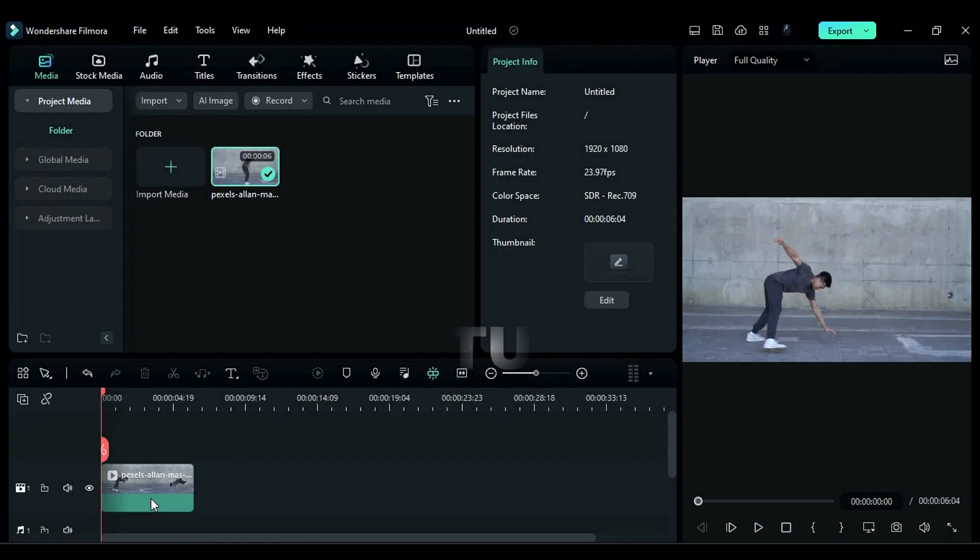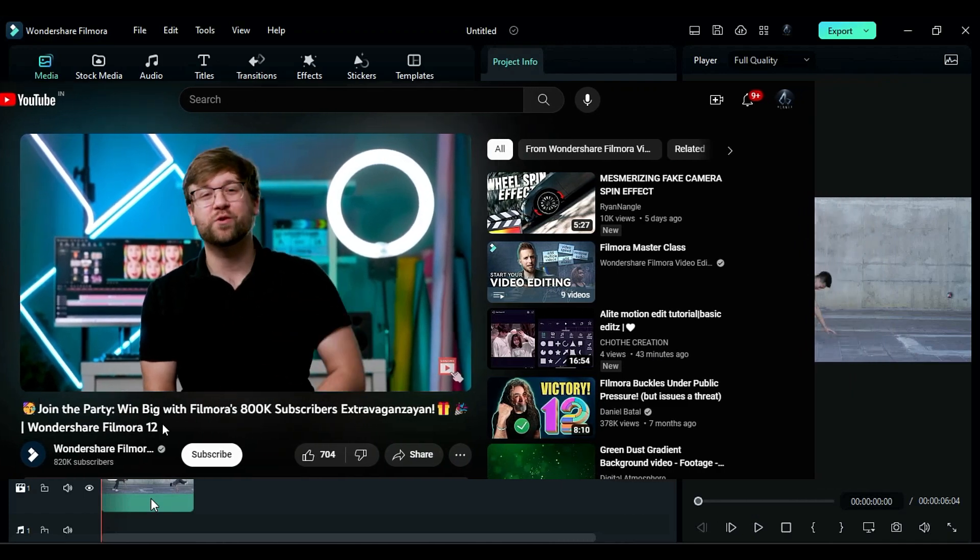Hey guys, welcome back to my channel. Today in this video, I'm going to show you my best Filmora features and effects. Before that, Filmora is celebrating 800k subscribers on YouTube and you can win some amazing prizes. Just go to this video,